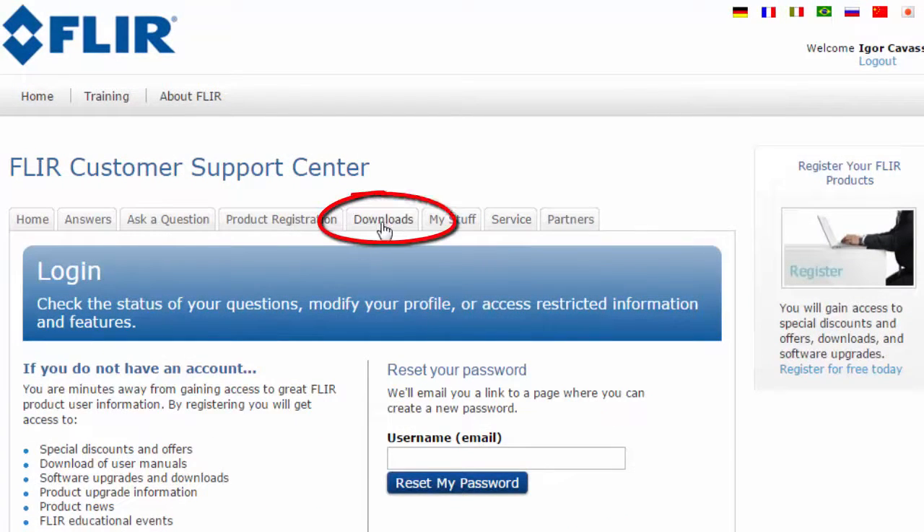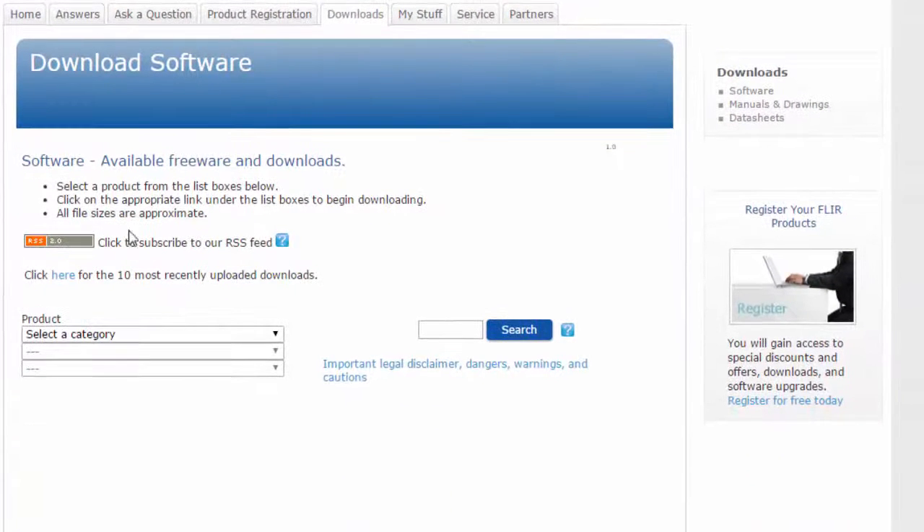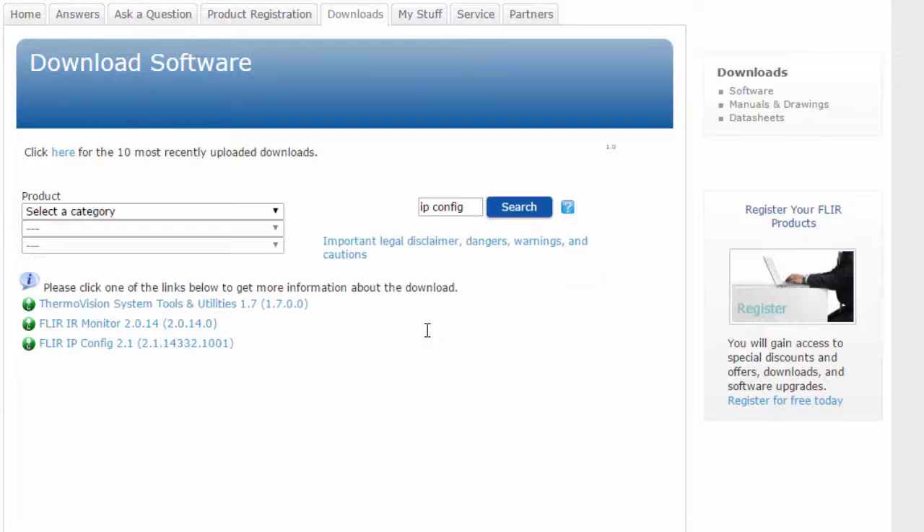Then, go to the downloads tab and click the software download link. The faster way to find the programs is by using the search field. Type in IPConfig, click search, and both of them will be displayed.